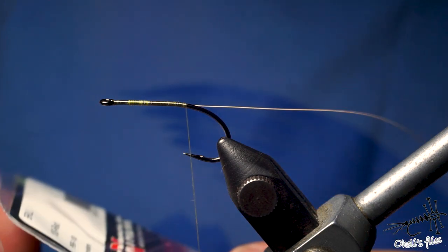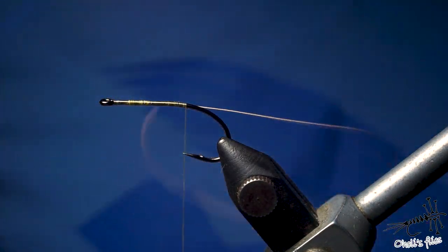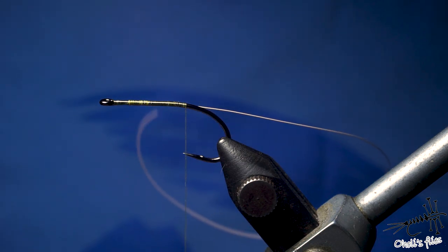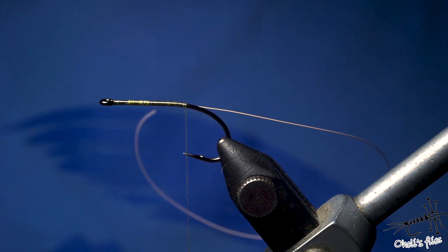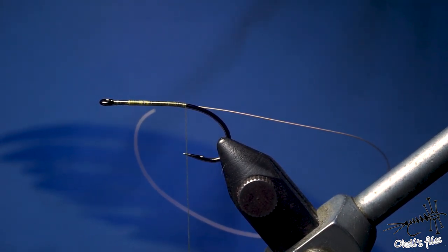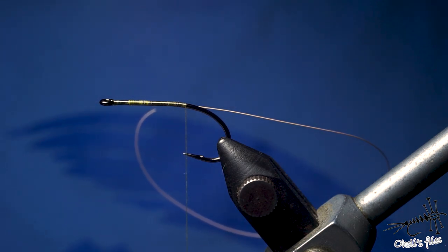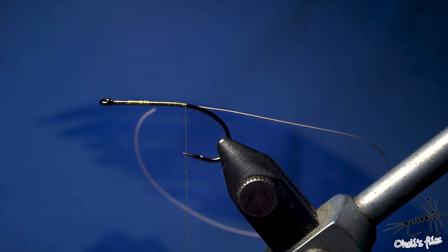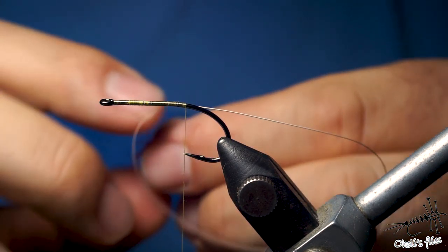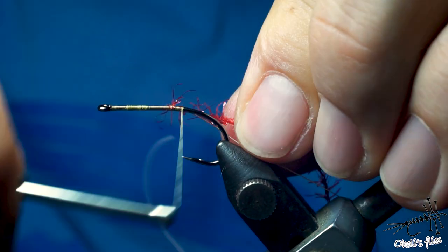The reason I'm using red is that whenever I'm trying to catch any predatory fish, red comes to mind. Since I started fishing as a kid I was using red details on my flies. This fly is not going to have anything spectacular about it — it's just made for fishing, not for a fly-tying competition. So it's going to be super simple. I'll attach the braille now.